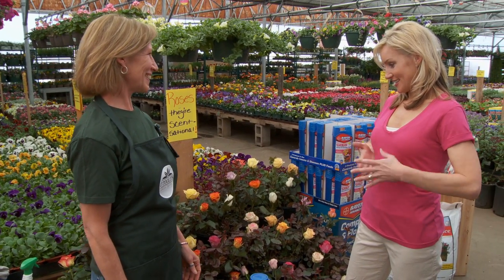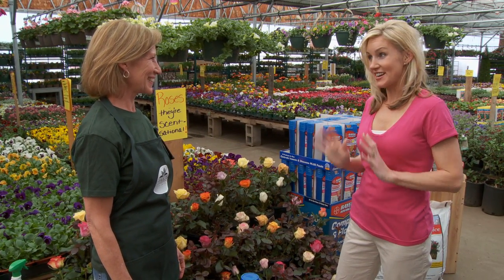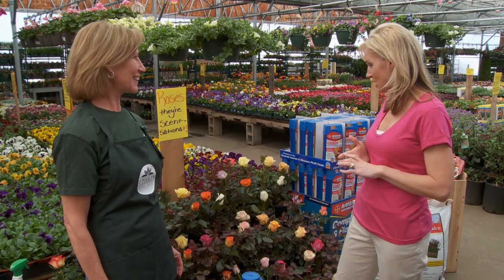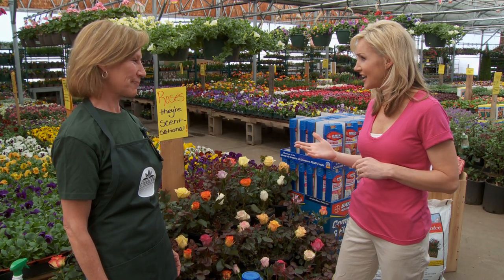Hi, is there something that I can help you with? Well, yes, I think I want to try to grow roses and I never have before. You can grow roses here in Colorado. They take a little more care than your perennials, but not much. Because I've seen people with beautiful roses, but I don't even know where to begin. Do they need sun or shade? Roses like a lot of sun.